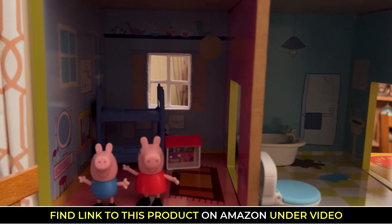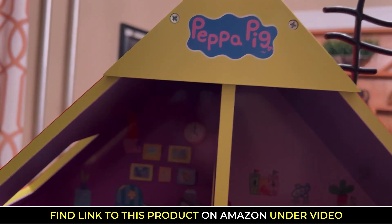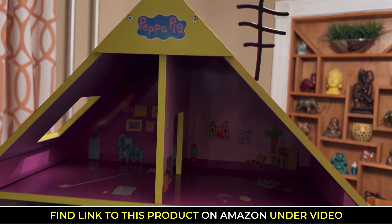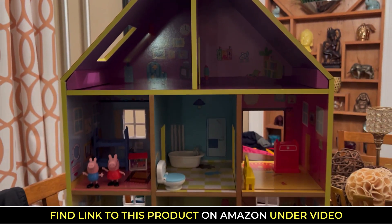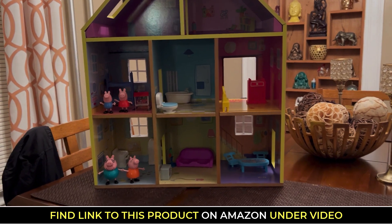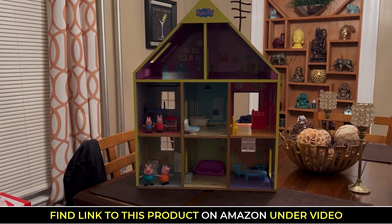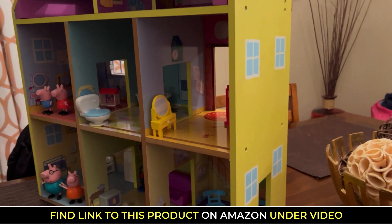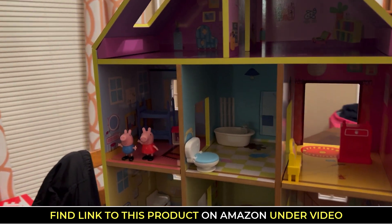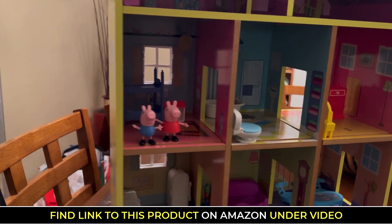And the best part is this little attic room up here, because it does come with a little telescope. We put all the figures and his extra little toys up there, and we were having a little solar system evening. So this is a fun toy for both girls and boys. Definitely recommend it — very fun toy, and we're excited to continue playing with this.